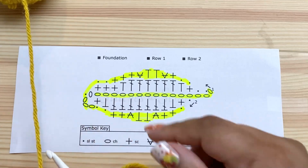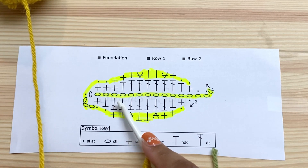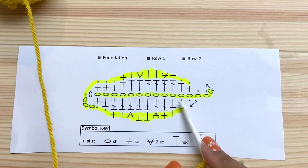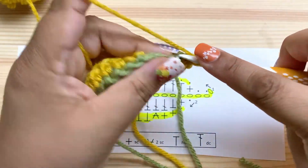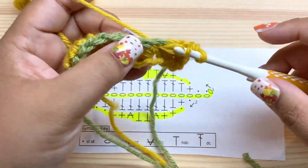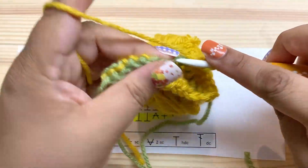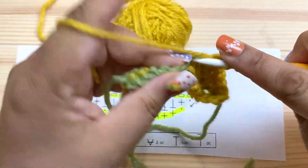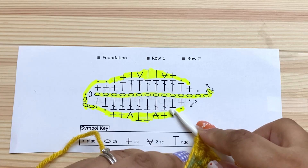Now we've come around to the other side of the chain. I'm going to work a half double and then seven doubles — this is not symmetrical because an elm leaf is not symmetrical. Then a half double and a single. So: half double, seven doubles, half double, single. Let's count the doubles together: one, two, three, four, five, six, seven doubles.